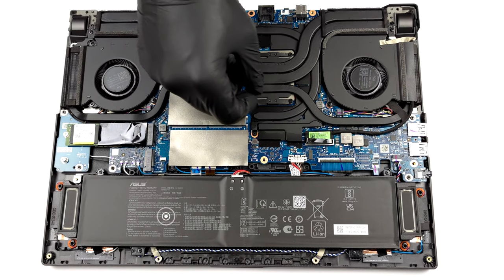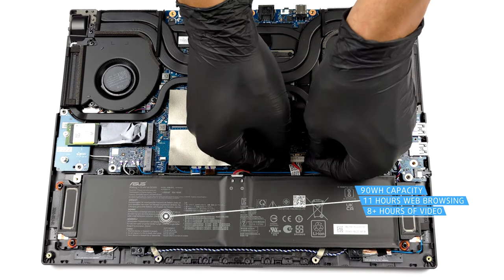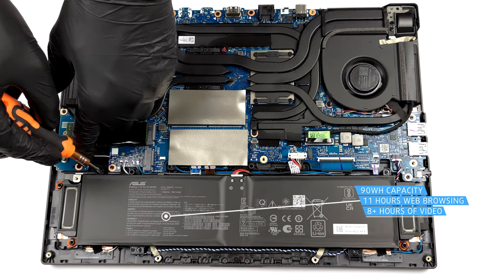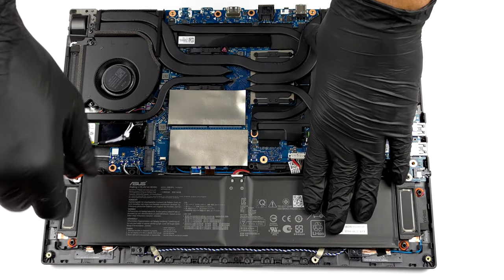Here we see a 90Wh battery pack. It lasts for 11 hours of web browsing or more than 8 hours of video playback. Before you do anything, we recommend unplugging the battery connector.